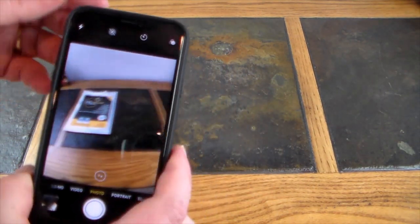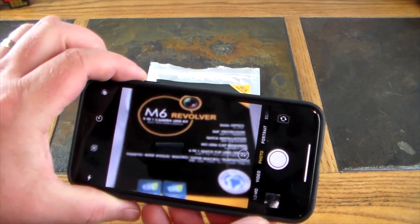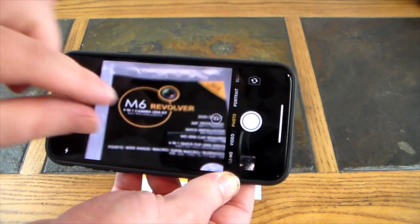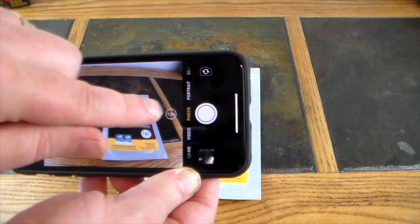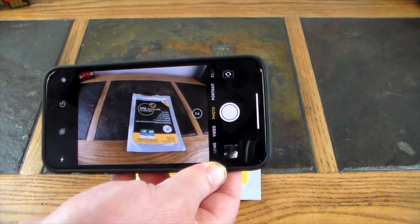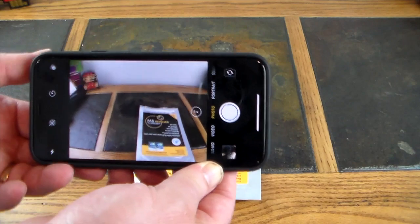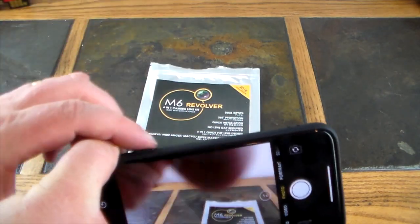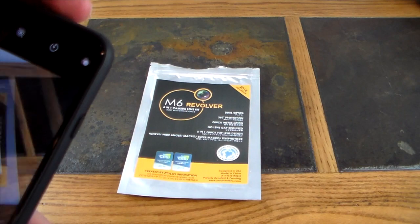Now let's switch back to wide angle and telephoto, the last of the lenses. Pretty good wide-angle lens, and then the super telephoto really zooms in — great for bringing long-distance shots closer than your built-in optical zoom. It's definitely a game-changer. You can see the difference: here's the wide-angle approach with Mario in the frame.